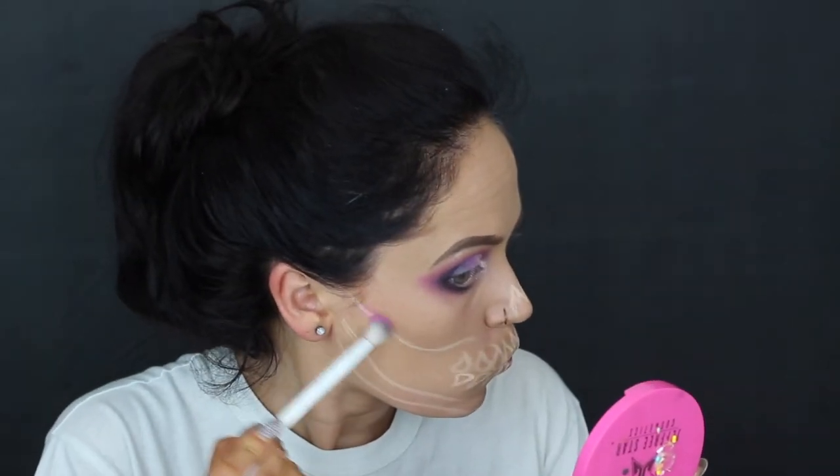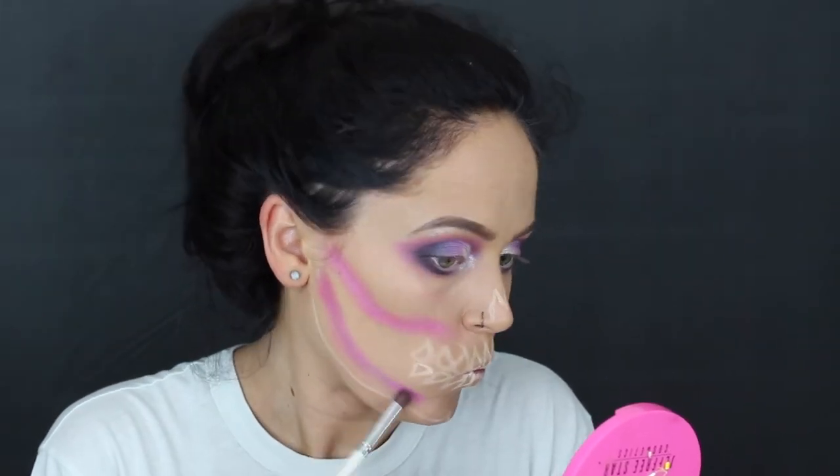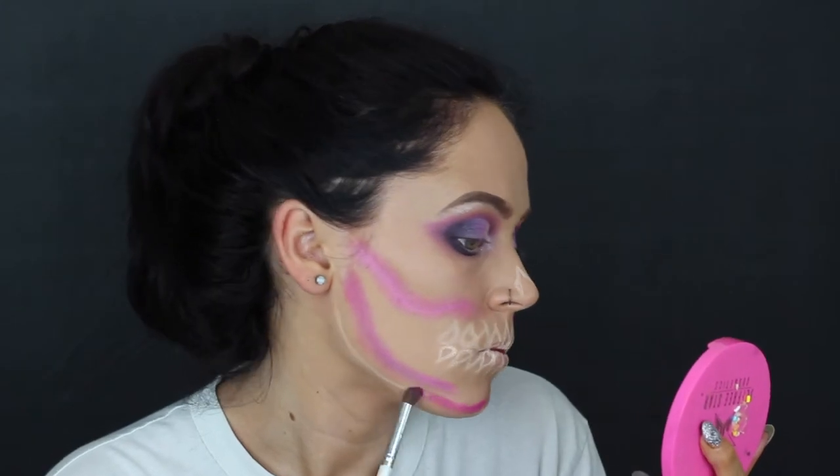Next I'm going to take that hot pink from the lid and begin to buff out those white lines. I started with a very fluffy brush but ended up switching to a fluffier pencil brush because I had more control. The pencil brush I'm using is by e.l.f. Go ahead and buff out all the lines you drew, including the teeth. For the teeth I actually went in with a tight-lining brush because it was a lot easier than the fluffy pencil brush.